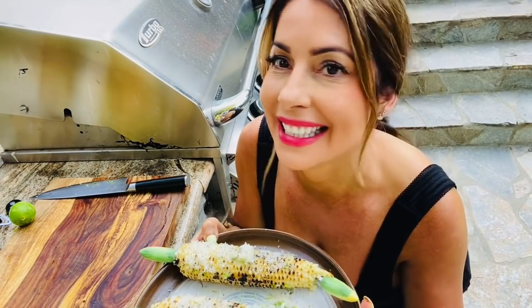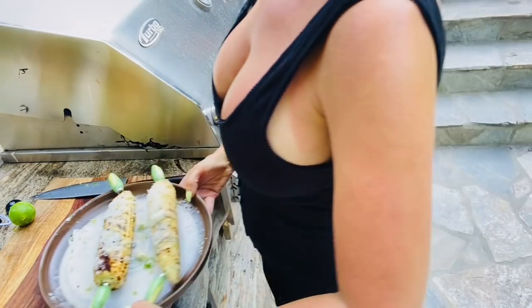I'm going to photograph this and then I'll taste it. Let's taste this delicious corn on the cob. It's delicious — it's so good. You have to try it.